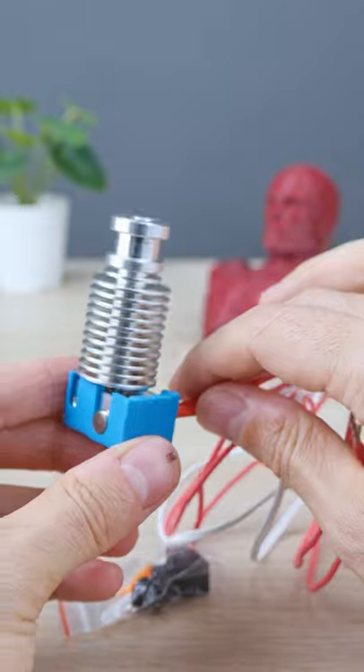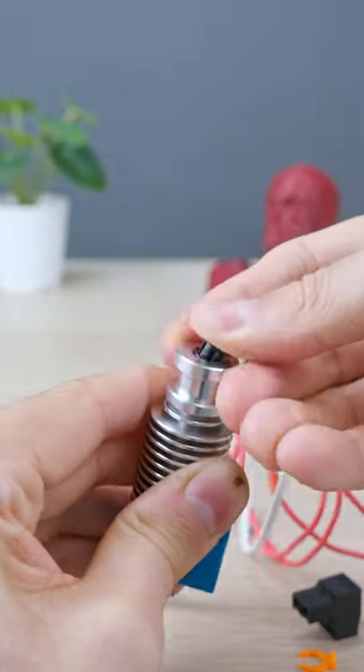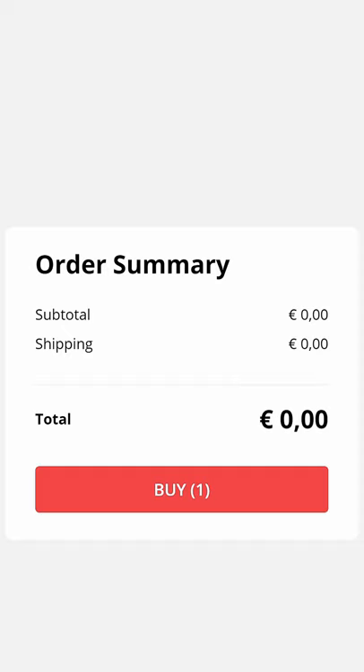And this one's from Triangle Lab. It comes pre-assembled, which is cool — just pop this in. All metal, and you even get a discount for 10 of them, about 11 euros each shipped.